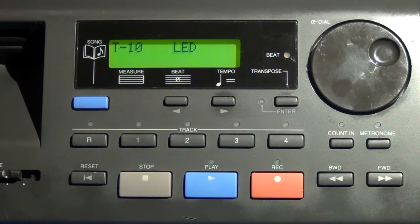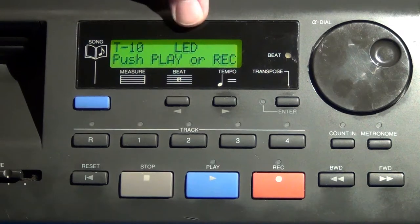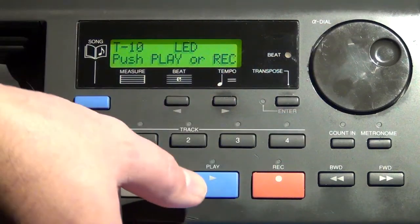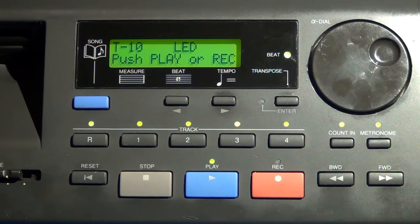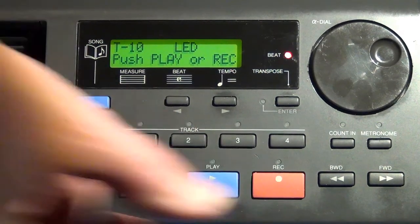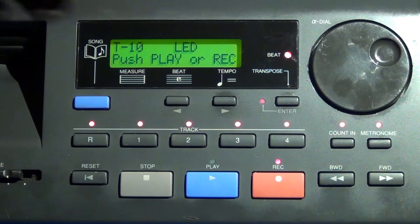The LED test lights up each LED. When you push play, it lights each green LED in succession; when the test completes, all green LEDs remain lit. When you push the record button, all red LEDs light in succession and then remain lit when that test is complete.